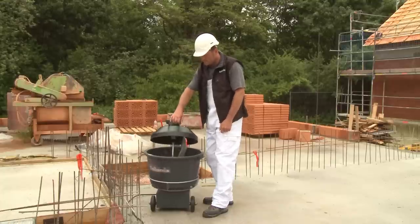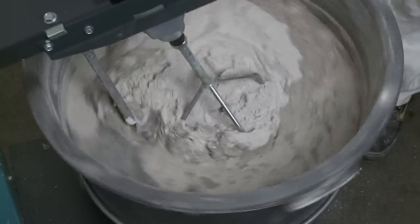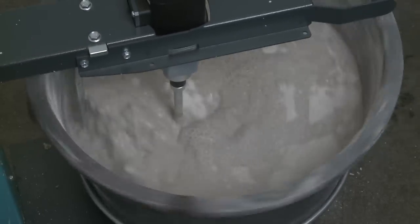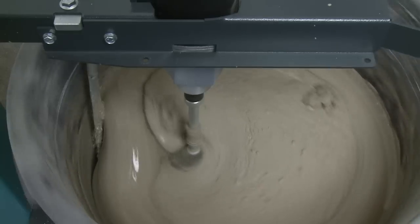Drive power for lump-free mixing and versatility for a wide range of materials are what you get from the AOXS. This ultra-fast mixer romps through the processing of cement, filler mortar, plaster and much more.